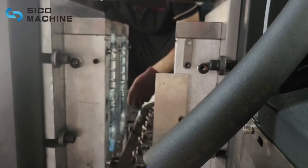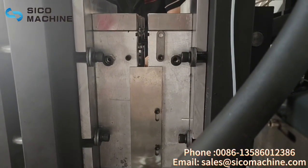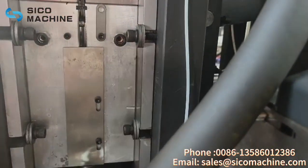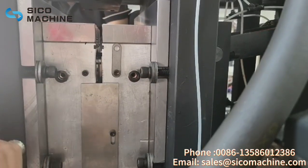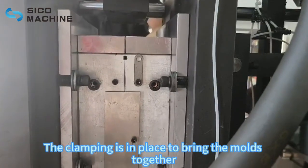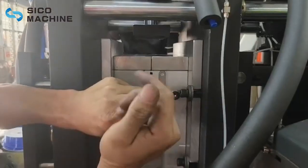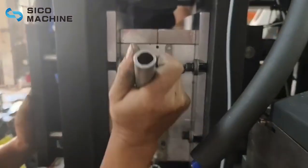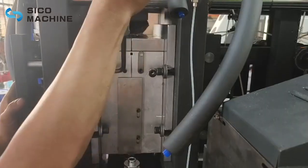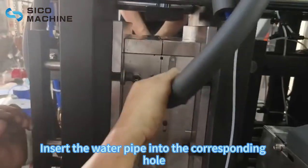Junction clamping. The clamping is in place to bring the mold together. Tighten the screws. Insert the water pipe into the corresponding hole.